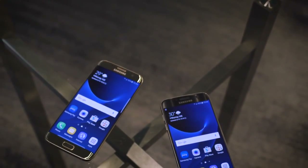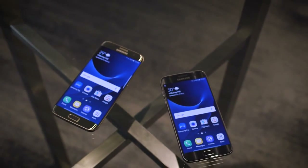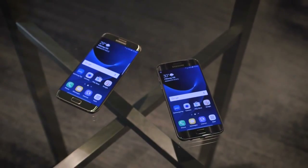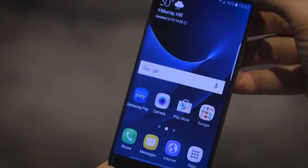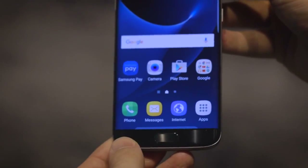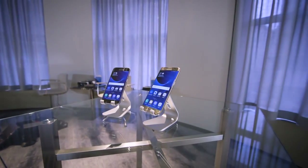Samsung says the S7 and S7 Edge will be available on all carriers in the US, with an expected store date of March 11th, and pricing should be roughly the same as last year's. That's it for the Samsung Galaxy S7 and S7 Edge — for more, be sure to subscribe to our YouTube channel.